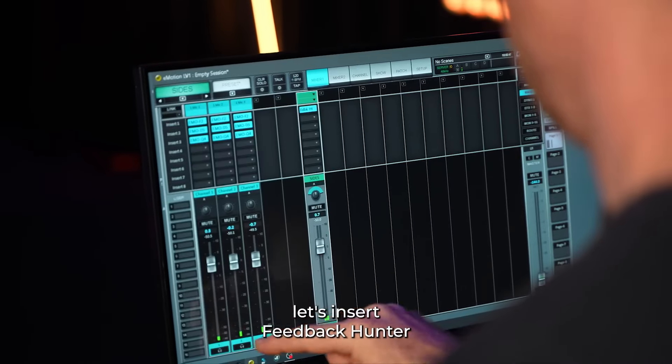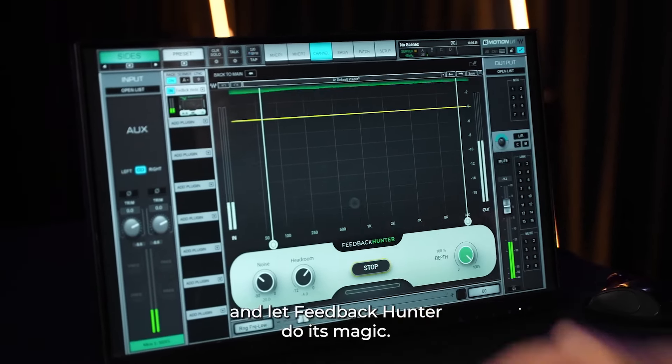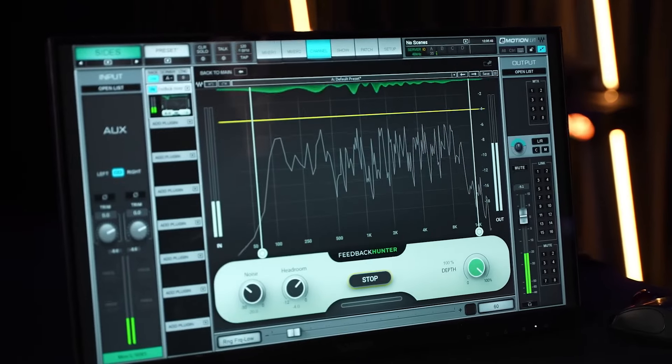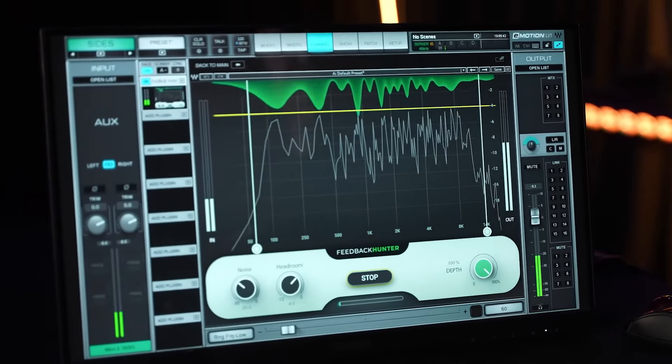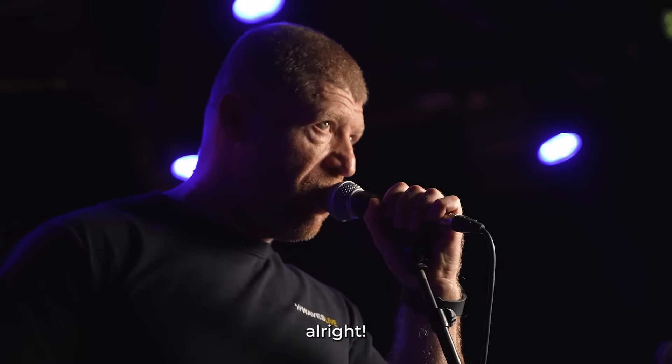Let's insert Feedback Hunter on the auxiliary send. Now we just press Setup and let Feedback Hunter do its magic. Done. Let's test the mics. All right.